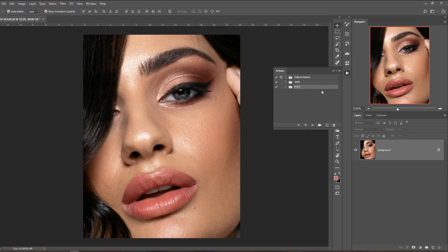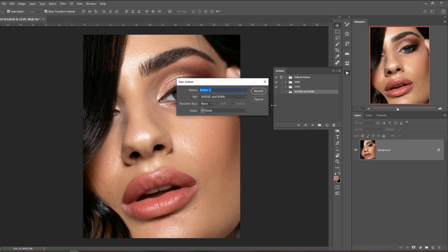Within the Actions panel, first we need to create a folder so we have all the dodging and burning actions together, because we'll be creating more than one today. Hit this group icon and create a new set — I'll call this set 'Dodge and Burn'. Now within this set, let's create a first action by clicking the new layer icon. I'll call this action 'Dodge and Burn Plus Help'. I like all my actions to be one-click actions. Make sure it's in the dodging and burning set and hit Record.